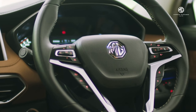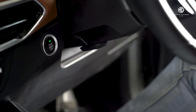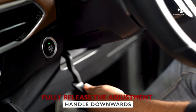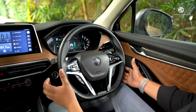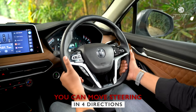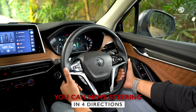Starting with the steering wheel, you can adjust its position according to your driving posture. To adjust the steering height, fully release the adjustment handle on the steering column downwards. Then grasp the steering wheel with both hands and move it forward, backwards, upwards, and downwards to adjust it to a proper position.